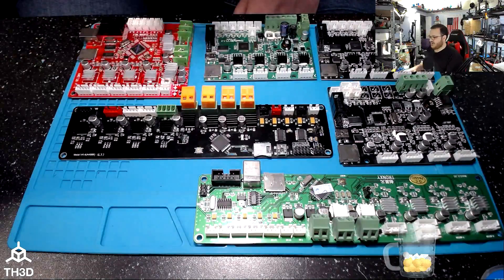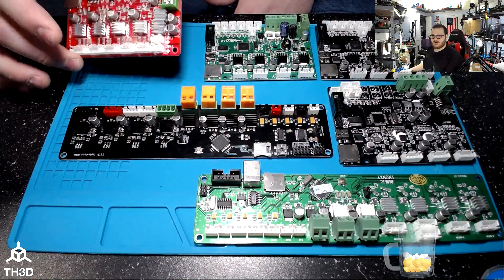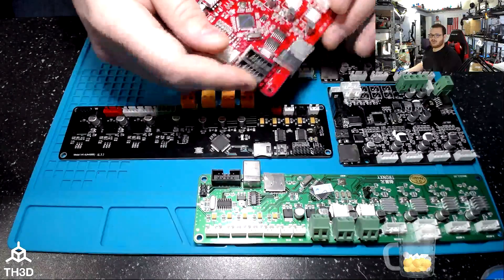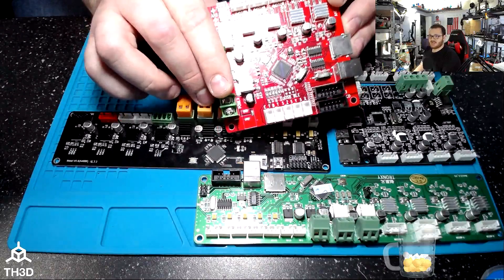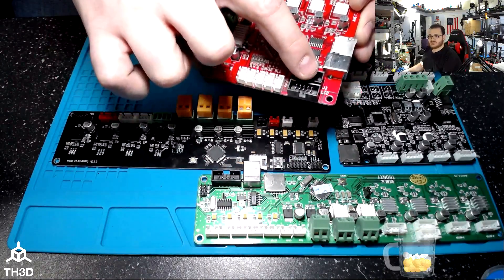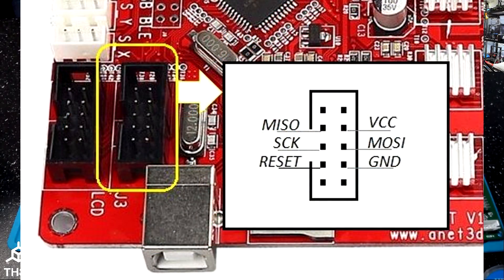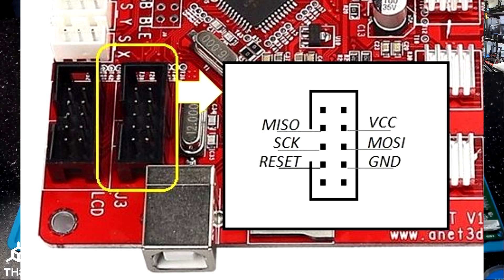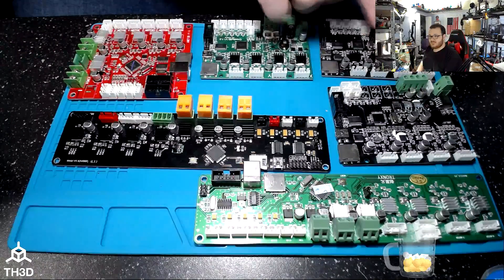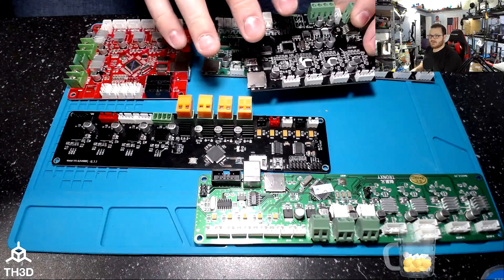Sitting in front of us, we have a bunch of different boards. In the top left corner, we have our traditional ANET-style board, which is a little different in that it doesn't have a dedicated ICSP header — the programming header we're going to use. Instead, on the J3 header, the programming pins are on the center six pins. You can see the pinouts to flash through those pin headers in the diagram on screen.